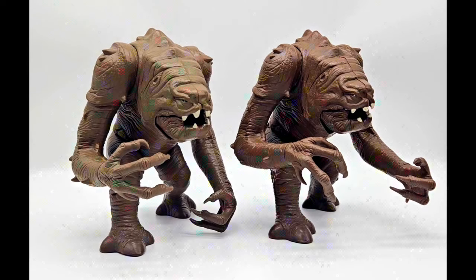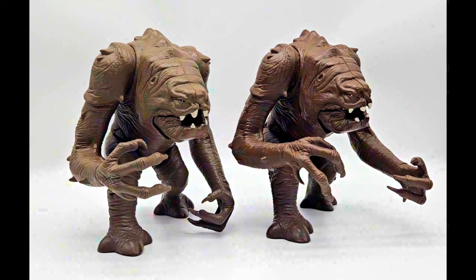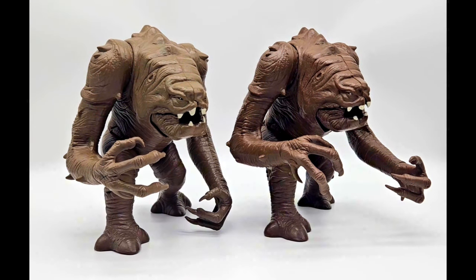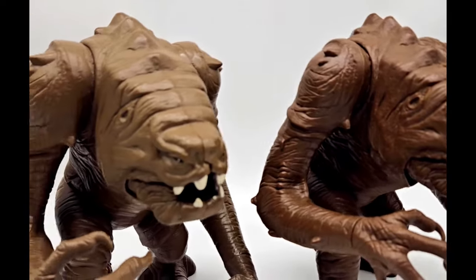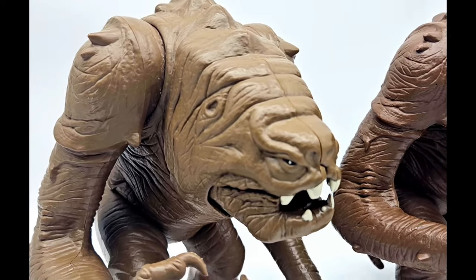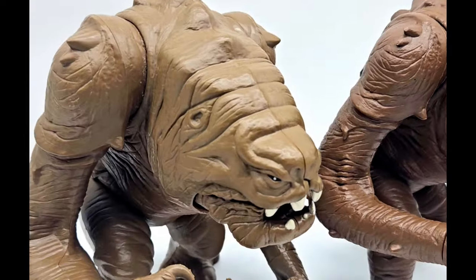And here are the Rancor monsters themselves. Right away you can notice the first big difference — the one on the right, which is the Palletoi Tri-Logo version, is a darker color brown than the Kenner version that we received back in the day on the left. And don't worry, he's not faded — this is a mint condition one on the left.